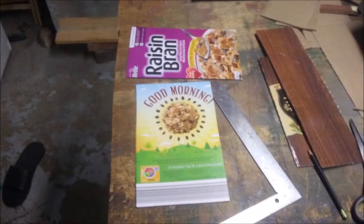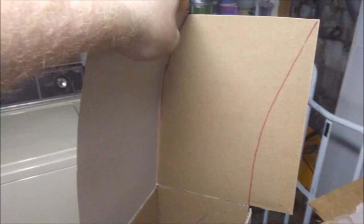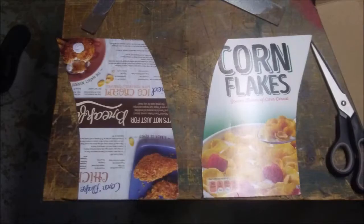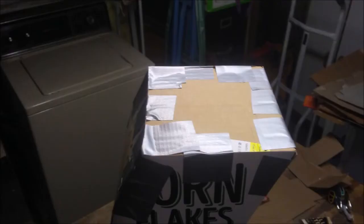Next, grab some cereal boxes. Cut two of them into the exact same widths of the front and the back of the trunk. With two more cereal boxes, draw a shape similar to this, check it to make sure that's the way you want it, and cut them into shape. After that, duct tape all four sides into place and then duct tape it all together. Then you'll want to top it off with a big square piece of cardboard.